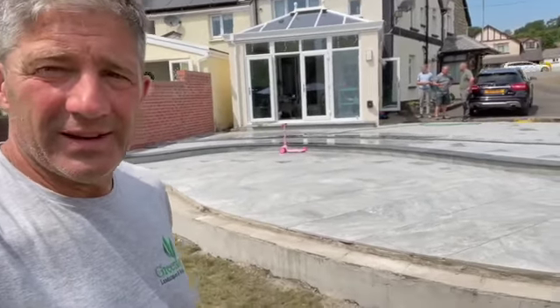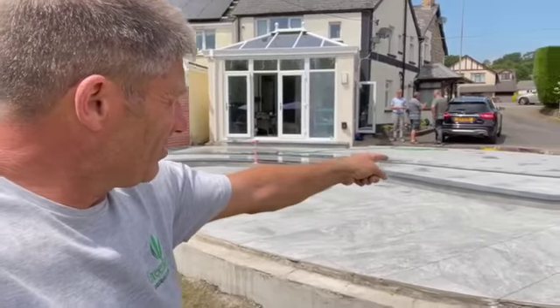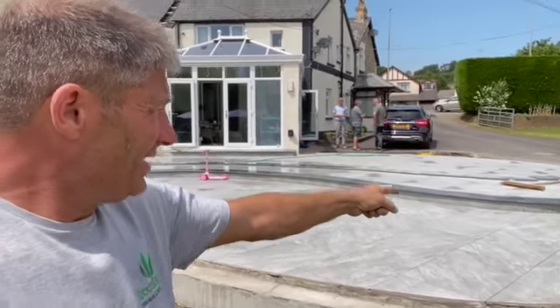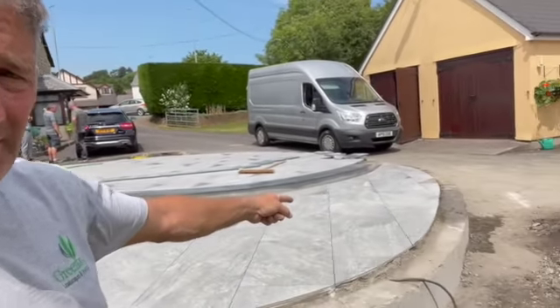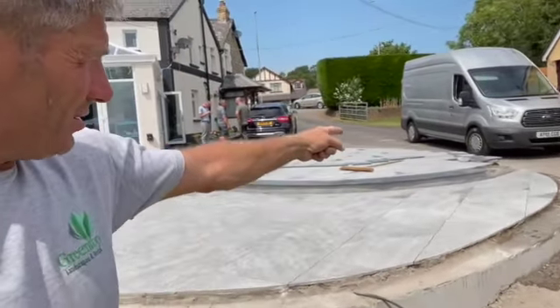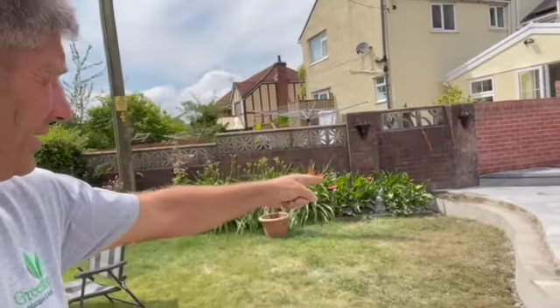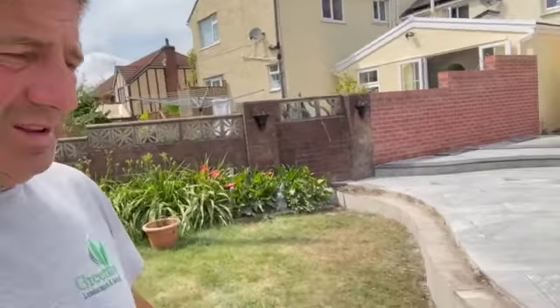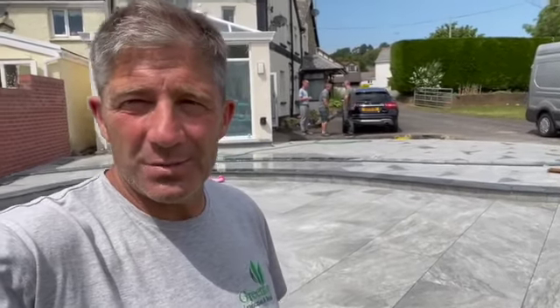Well that's it for the day. As you can see we finally got the coping stone on, completed for the tread, and we've actually cut for our next one along here - all the way around sweeping into where the pillar is going to be over there, and then it comes all the way back around here going over to the corner. All in all it's good. If you've enjoyed the video don't forget to give it a like, hit the notification button and don't forget to subscribe. See you soon.